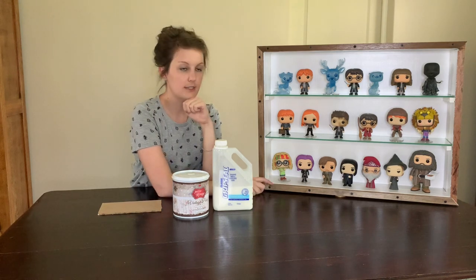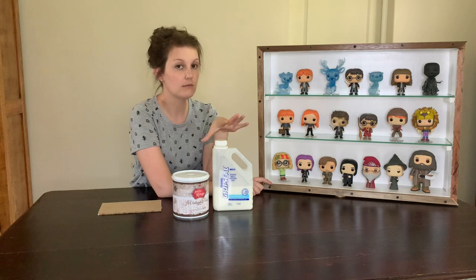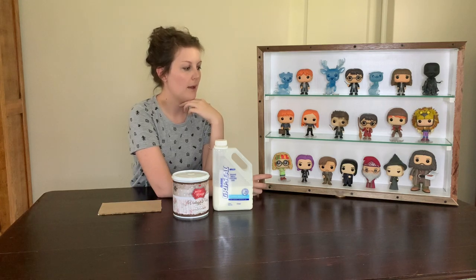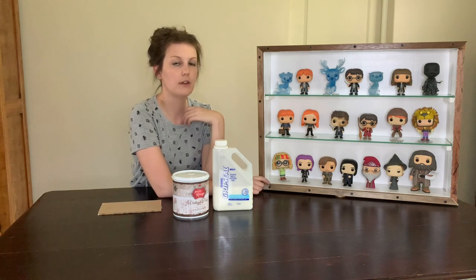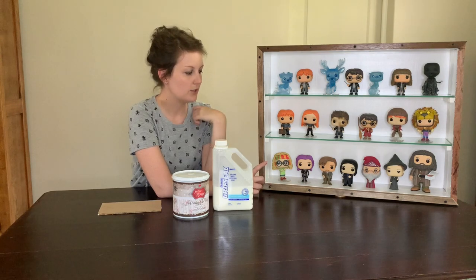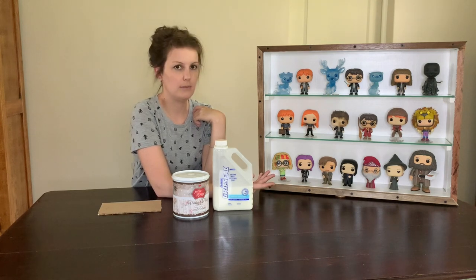You can router these grooves in if you want to. I'm not too comfortable with routering yet, and we have lots of this material, so I don't really see the point. But you can also buy similar runners from kitchen cabinet shops where they sell all the nuts and bolts and hardware. I found this method just works best and I have it at my disposal.